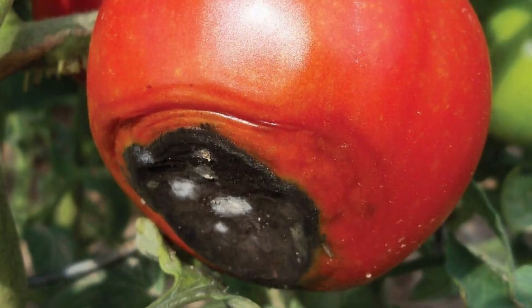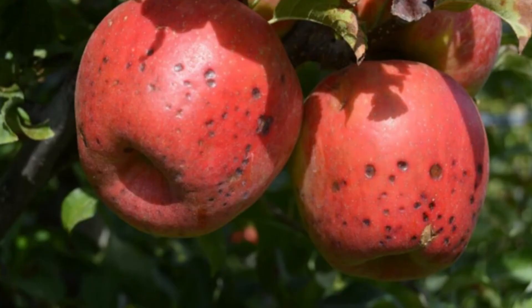In fruits, calcium is crucial for preventing disorders like blossom end rot in tomatoes and bitter pit in apples.